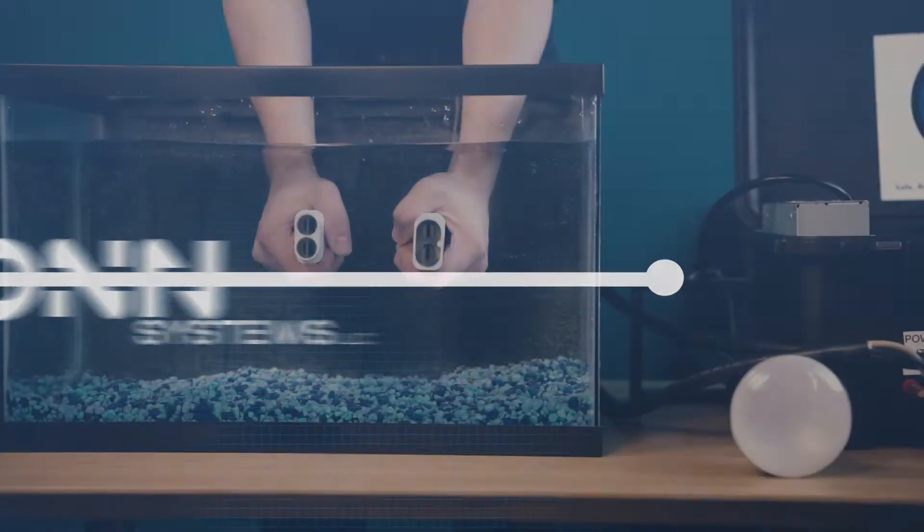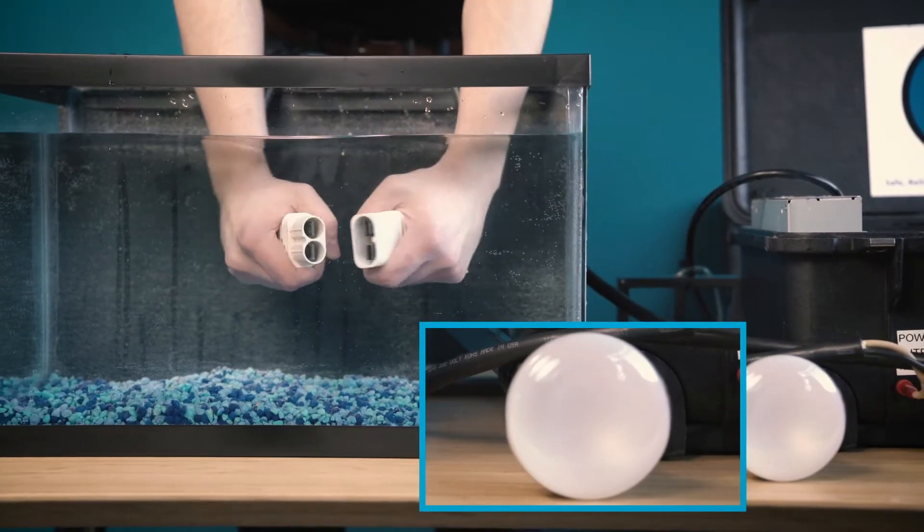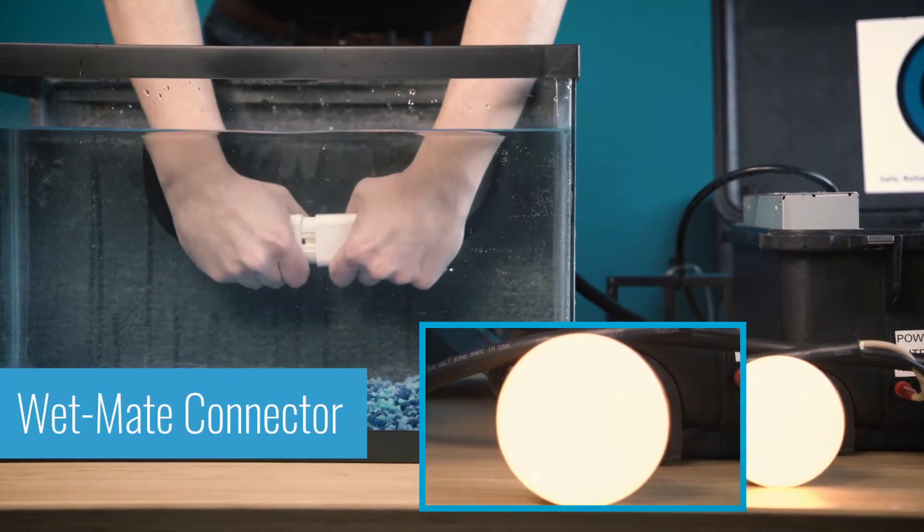A new, revolutionary, patented product that's ideal for underwater applications: the Icon WetMate Connector.